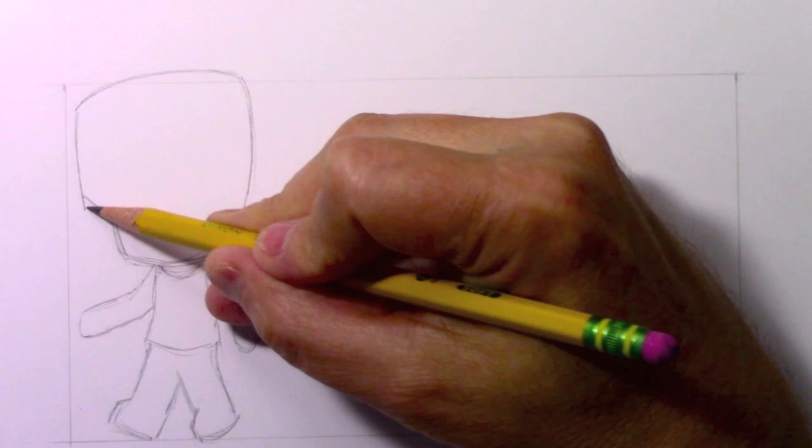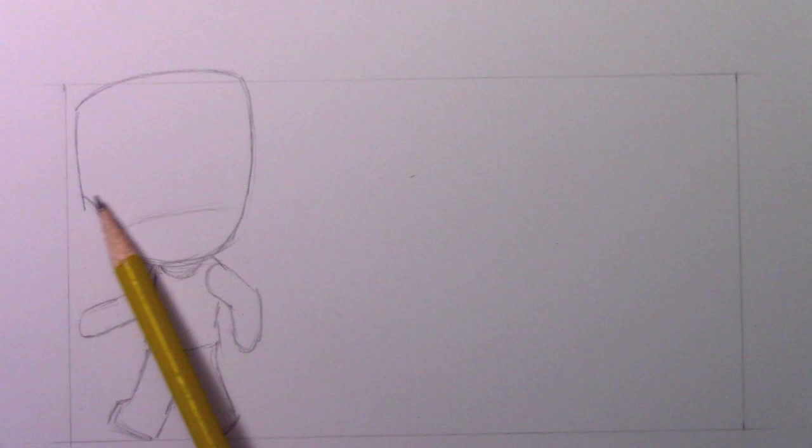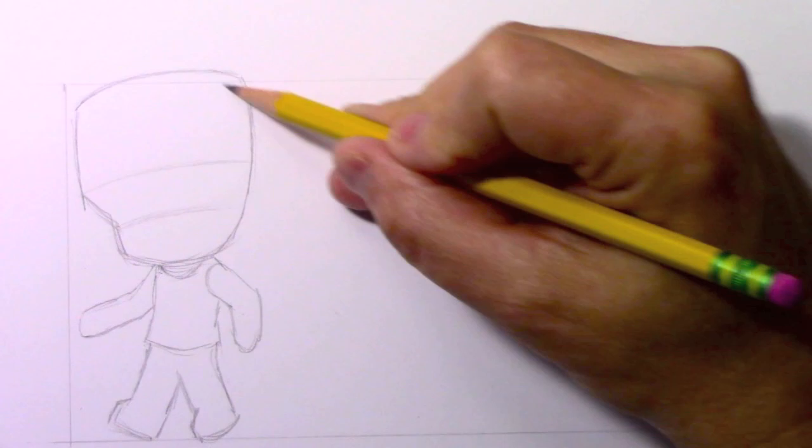You can see that I'm doing quite an exaggerated style of chibi drawing here with the head almost equal to the size of the body. We're not going to be trying to do highly detailed artwork here. This is all about keeping it fun and cute. And what I'm going to do is get these guidelines in for where the eyes are going to go.